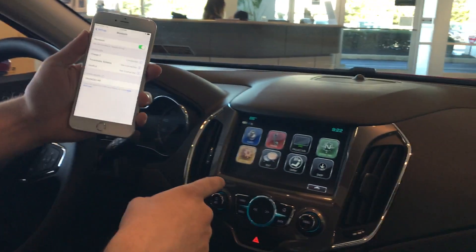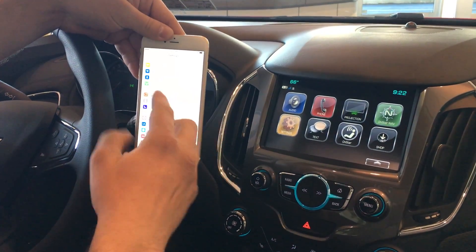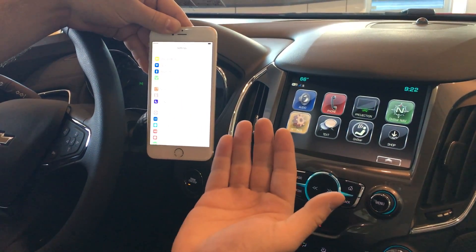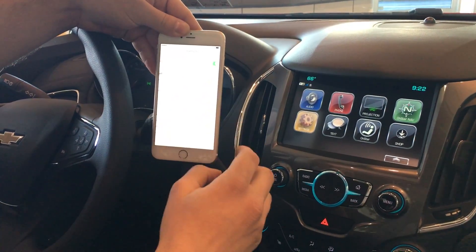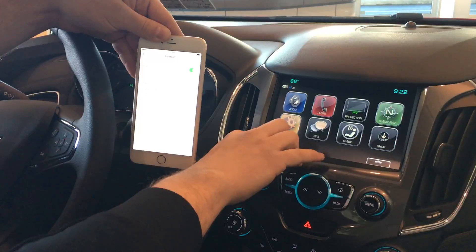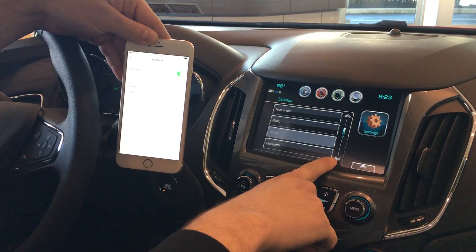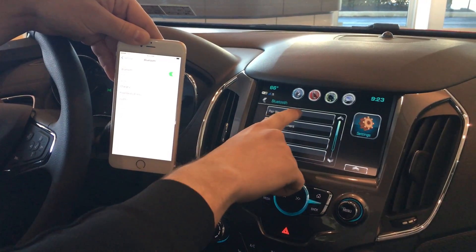It's a really easy process. You want to look right over here at the screen. All you have to do is open up the settings on your phone — in this case we're using an iPhone — click on Bluetooth, make sure it's turned on, and then on your infotainment center just hit the settings button, scroll down to Bluetooth, and hit pair new device.